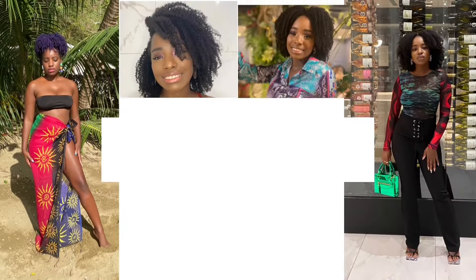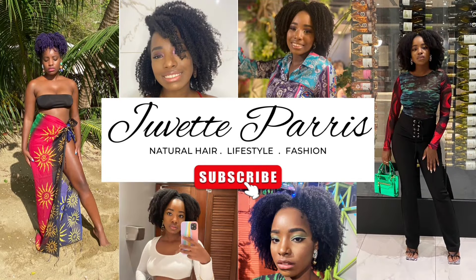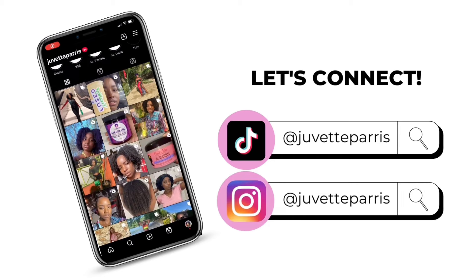Say what y'all want about Mielle, but they have good products. Hello guys, welcome back to my channel!